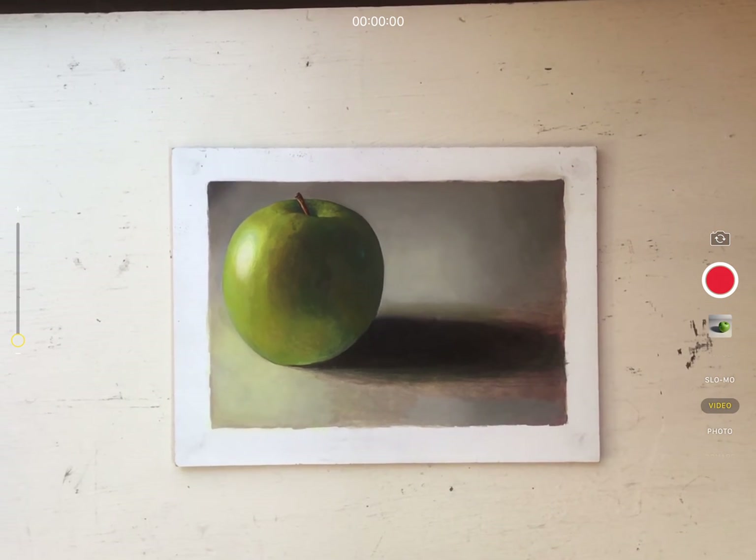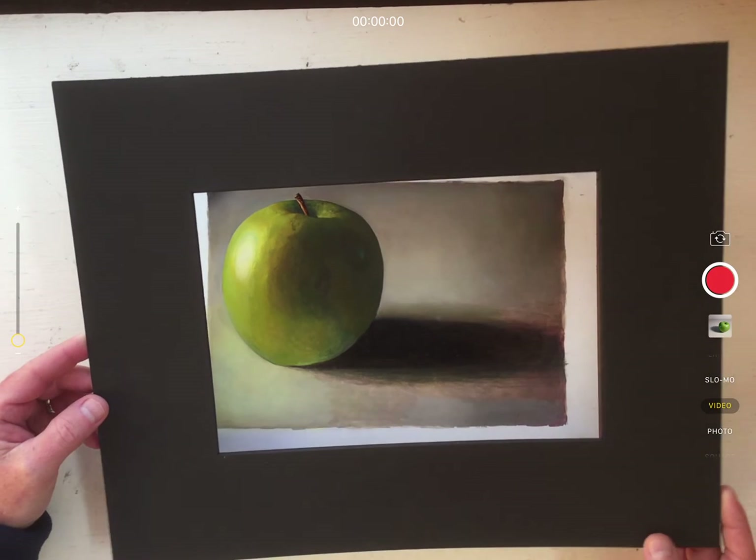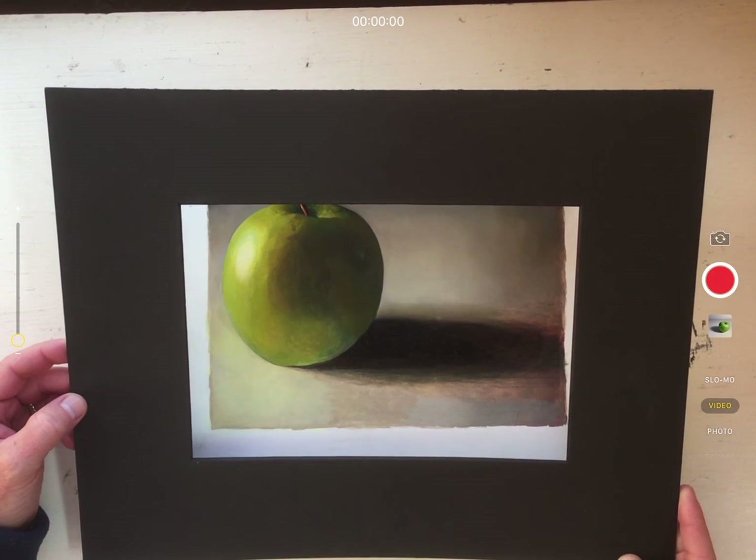The painting is now varnished and all done. For a face-to-face class, you would want to get this painting matted and nice and presentable to hang on the wall for your very last critique or wall presentation for the whole class. I have a mat here with a seven by ten window cut.